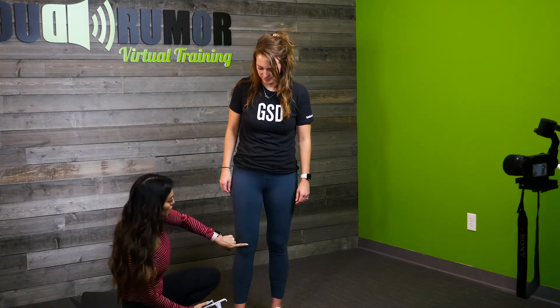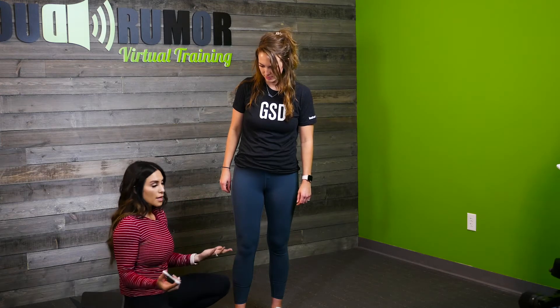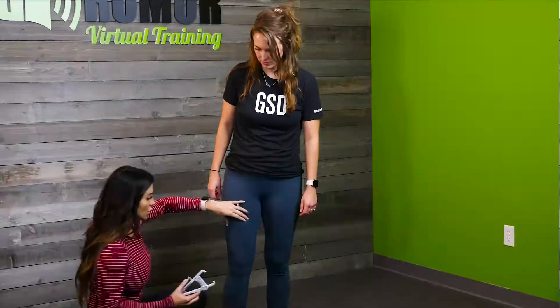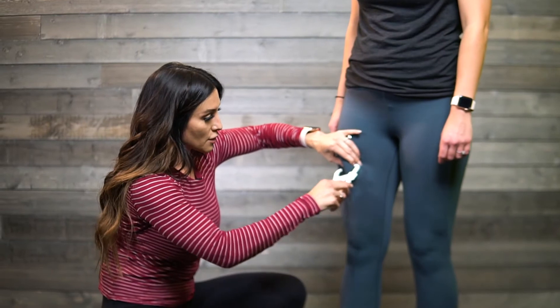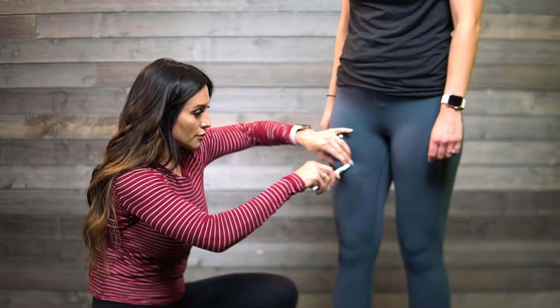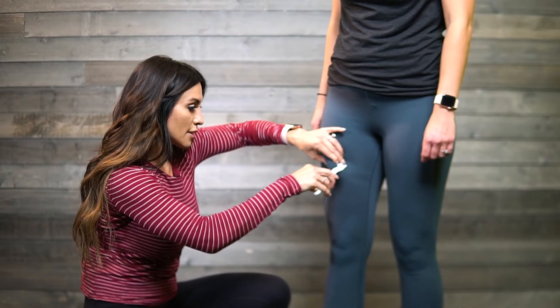Then we go down to the leg — again mid-thigh, from the knee to the hip, right in the middle. Whether it's your client or yourself, you want to mark it so you are testing the exact same site each and every time. I'm going to squeeze her skin here and then press, right there.